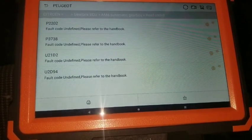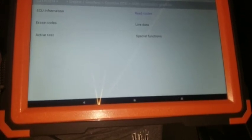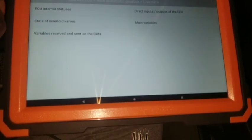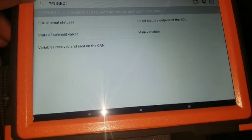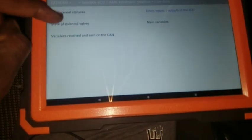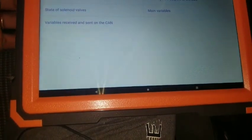There are other things I'm supposed to look at here in the live stream data: direct input/output of the ECU, state of the solenoid, variables received/sent on CAN, main variables - there's a lot of things here. Let's go to direct input - function not supported. State of solenoid - function not supported. Variable receive - function not supported. Main variables - function not supported. ECU internal - exactly which one is supported? This is where I get mad.